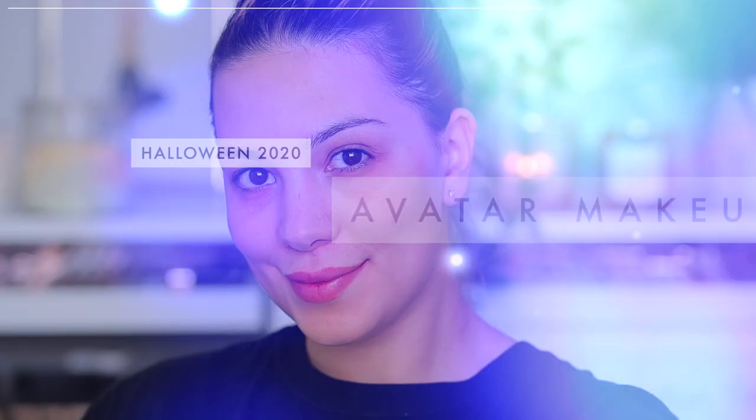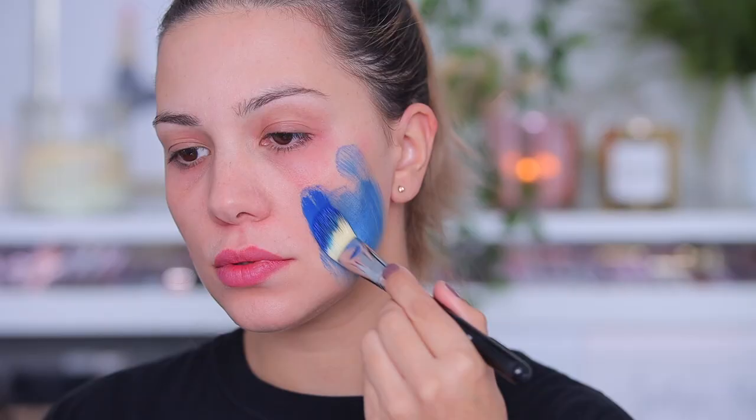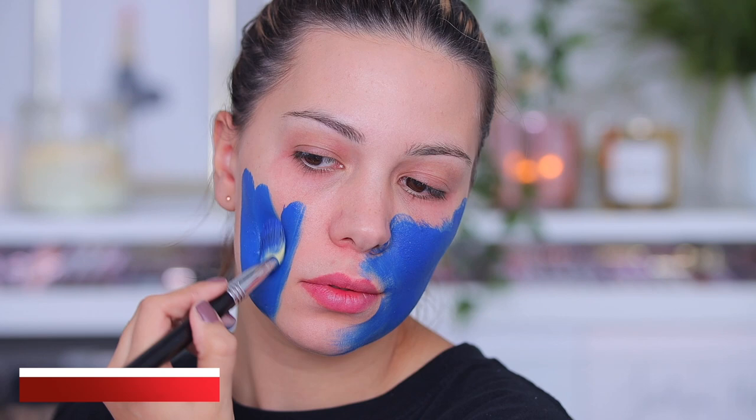Hi beautiful and welcome to the video! Today I'm going to be showing how to do this super easy Avatar makeup for Halloween. I'm starting by painting my face with blue paint — this is the Snazaroo face paint in royal blue. I'm starting by covering all my face with it using a brush, and I activate it with water.